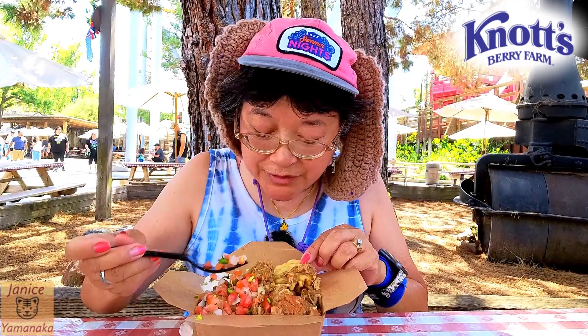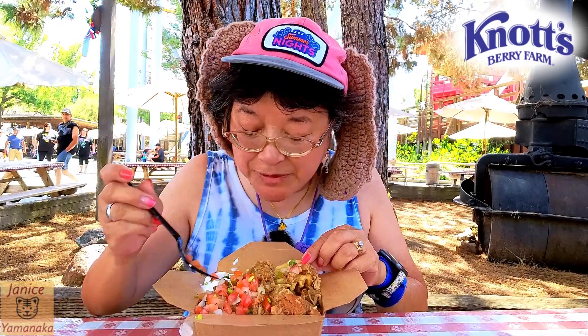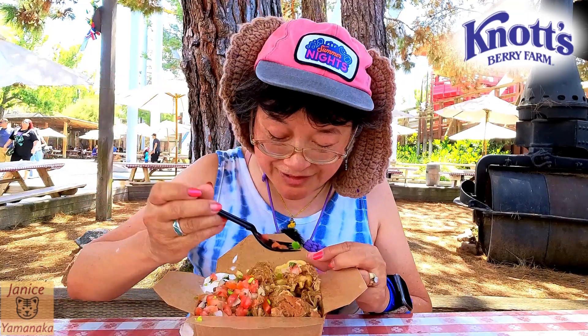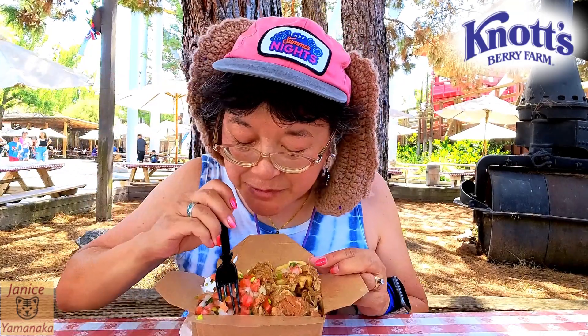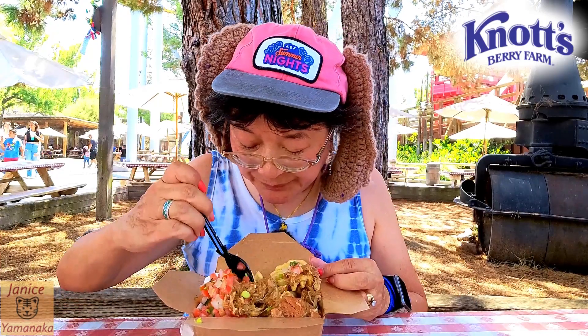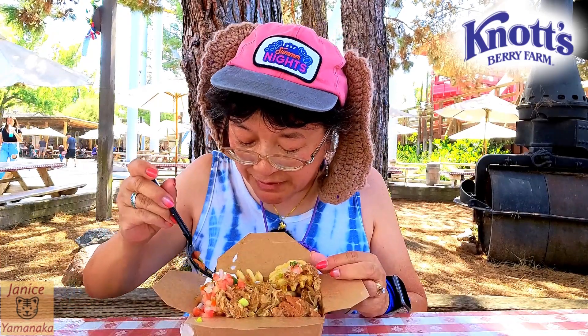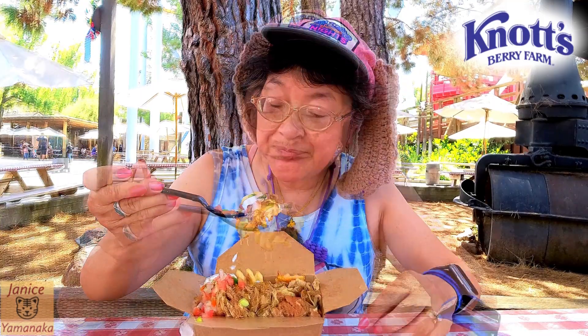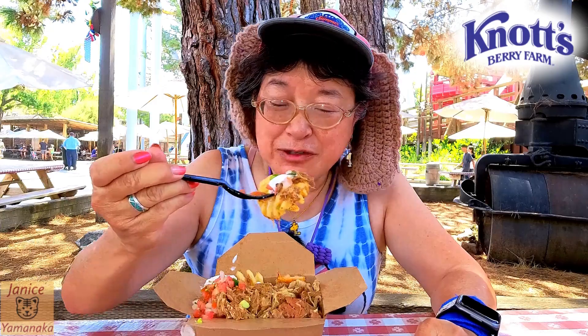This one has the carnitas meat, pico de gallo — which also has these green things that are jalapeños — and it's supposed to be a chili verde sauce, which is a green sauce, maybe kind of mixed in, and then some sour cream. Let me try this out here — here's my first bite.